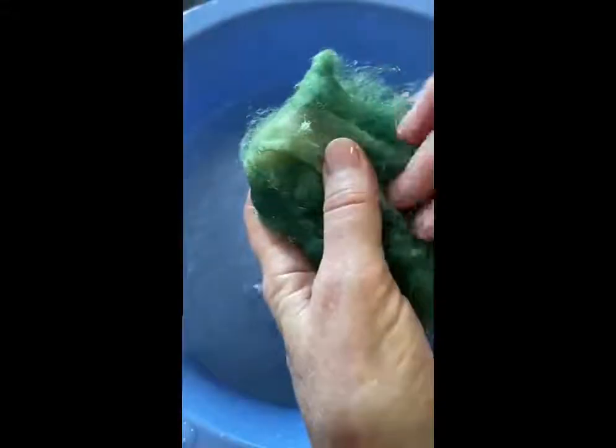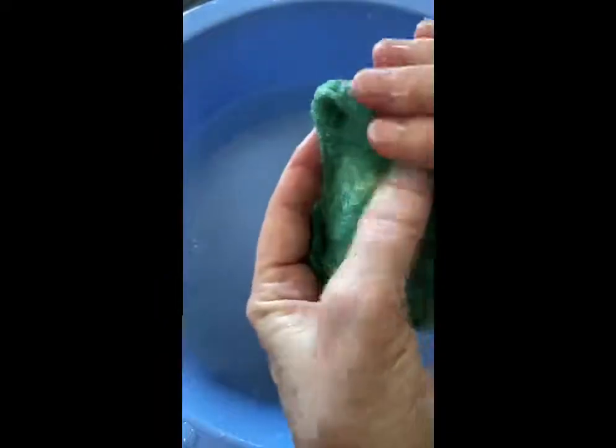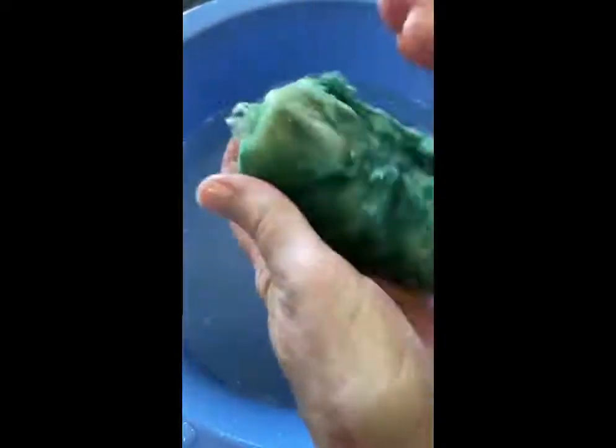I'm going to put this in the water first to get it saturated, then move it around a bit. If you put the dry roving straight into the stocking it tends to move the roving around and it's not as appealing. I'm just patting it here to get it into a good shape.